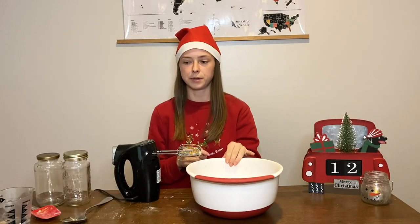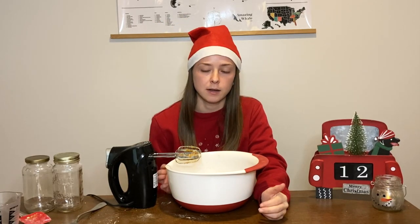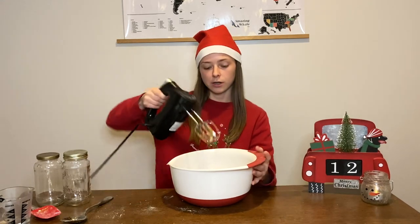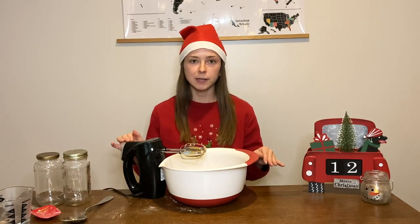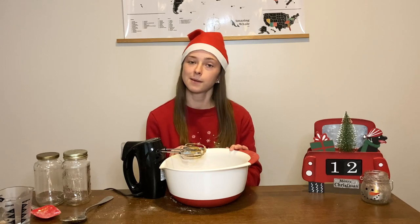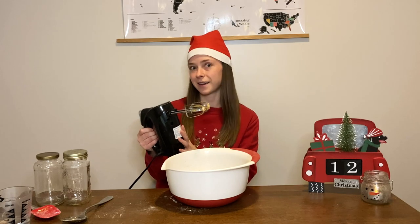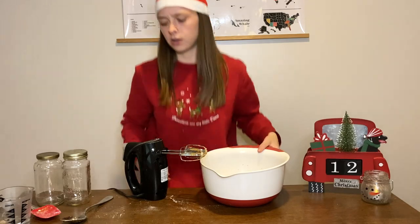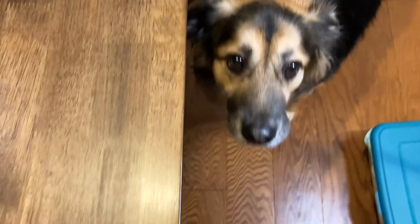My phone died after I put the cinnamon in - that's my bad. I added half a teaspoon of salt and then used a mixer to mix it up. I have a stand and hand mixer so it works out. The recipe says the dough is going to be crumbly, and that's what it looks like. I let Brutus taste test it - I know there's raw egg in here but just a tiny bit won't hurt.